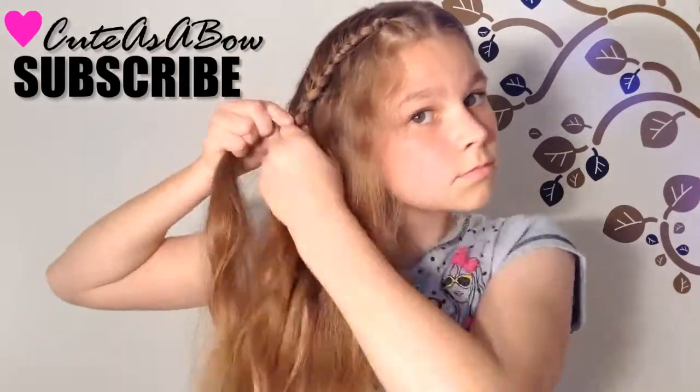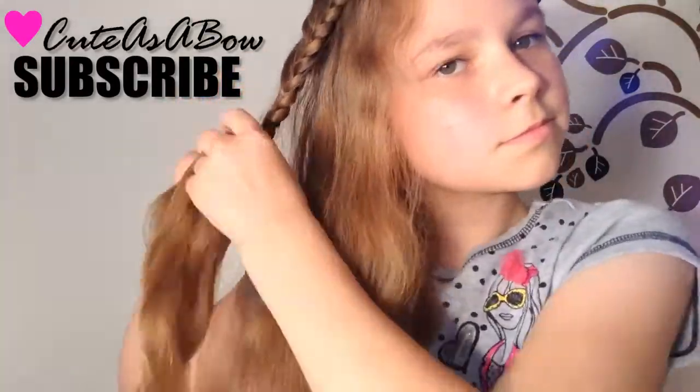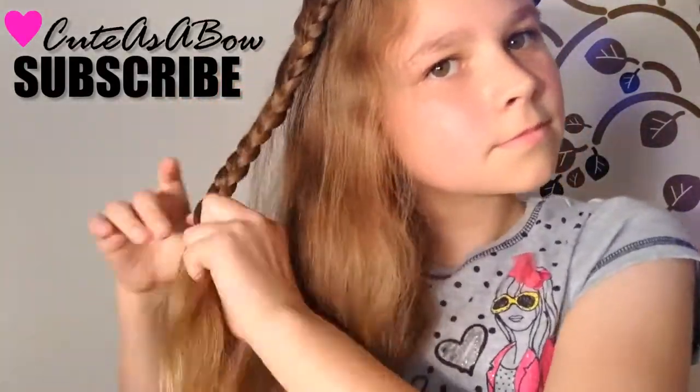When you've reached about your ear line, continue without adding hair to the braid. You are going to braid until you reach your neck.